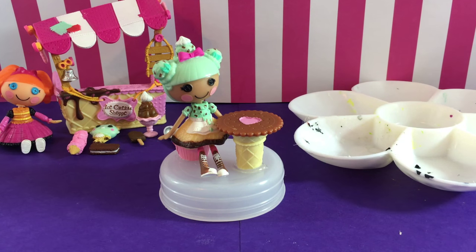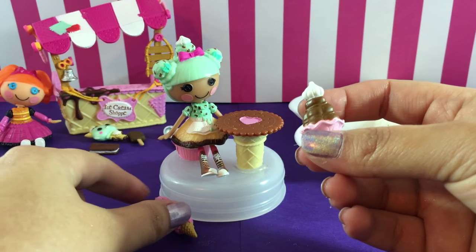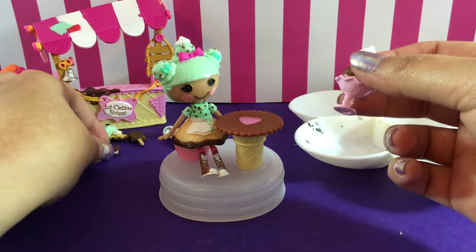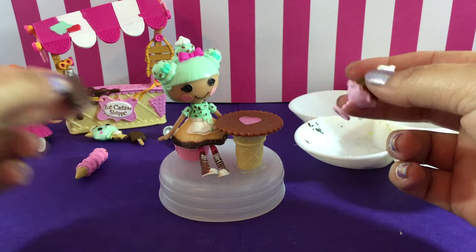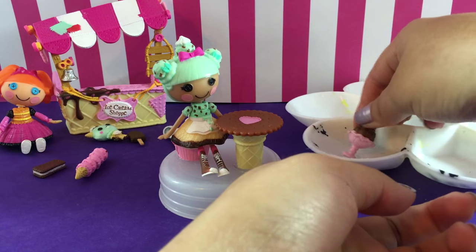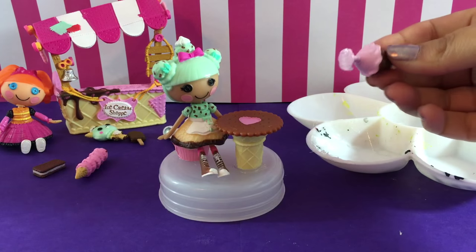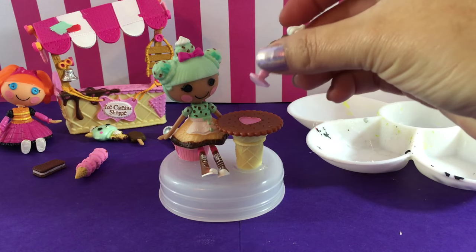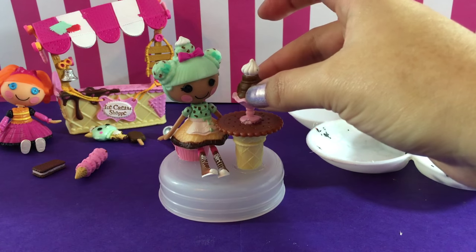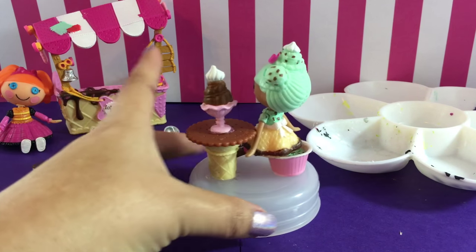I tried to get her hand up on top of the table but it didn't work, so let's add some accessories. We can put the ice cream cone in her hand or the sundae on the table, or the ice cream sandwich in her hand. I think I'm just going to go with a delicious ice cream sundae on the table so it looks like she's eating it. How adorable is this? I absolutely think this is the cutest setup. Let me know in the comments below if you think I should have done something differently — but this is the best I think I can do.